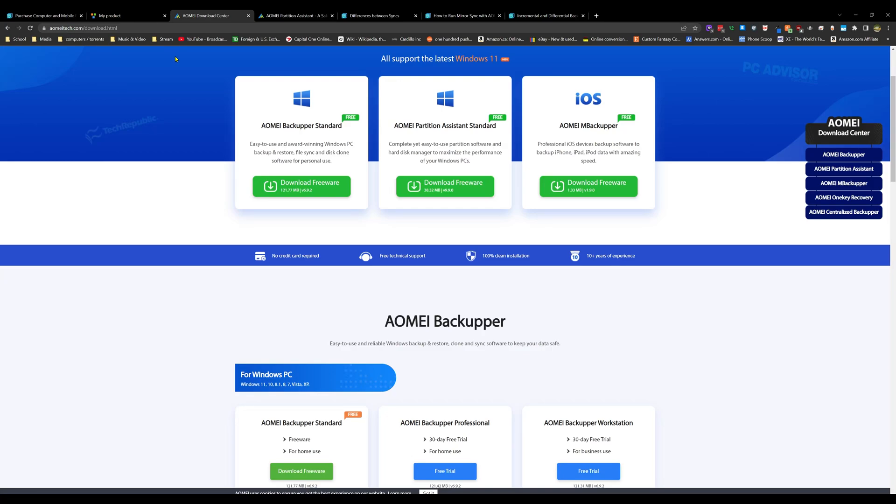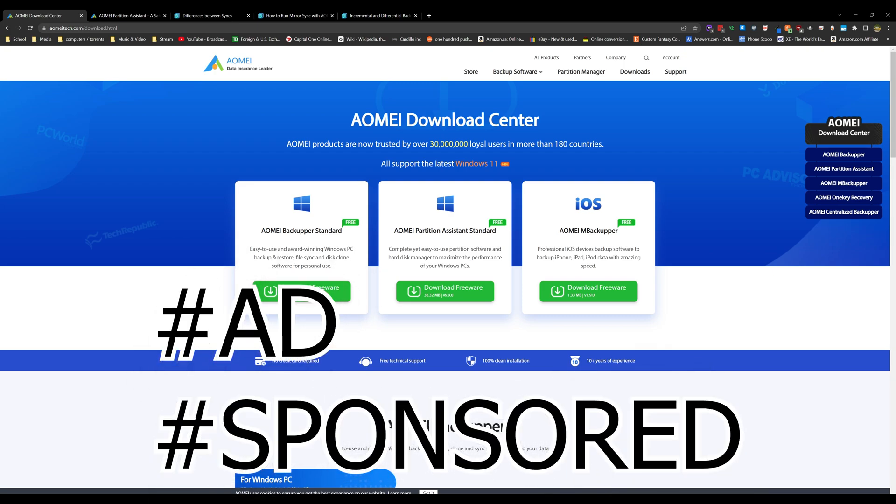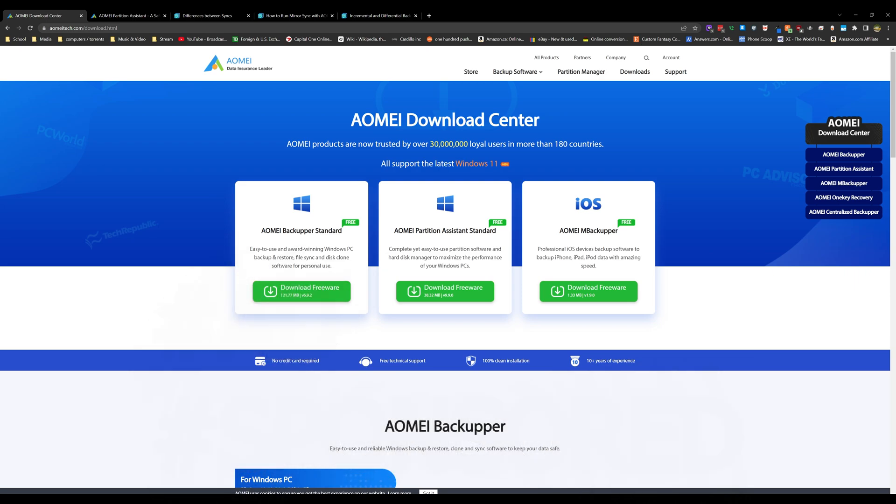What's up everyone, Arif here back with another tutorial. In this one we are looking at AOMEI Backupper software. If you ever wanted an easy way to back up your system, this software is about as easy as it gets. I've been using it for quite a few years and I own almost every one of their software packages. They did reach out to me for this video, but I've already been using it, so I was more than willing to make the video.